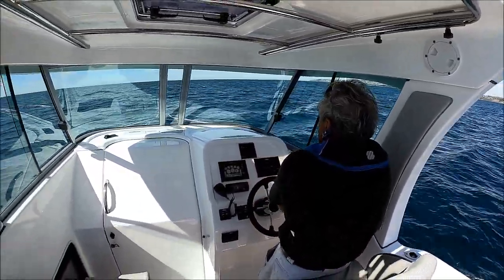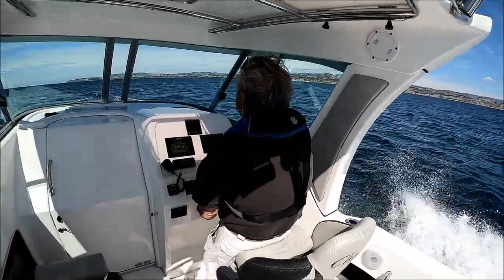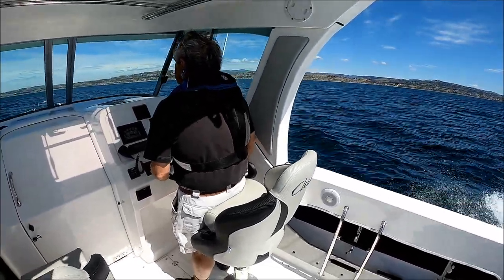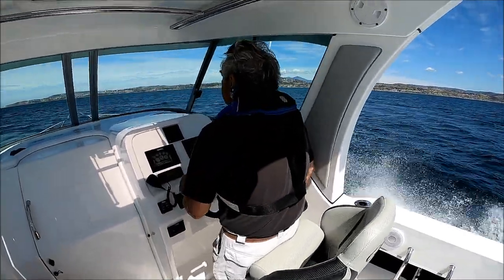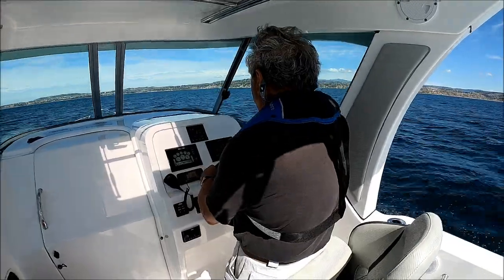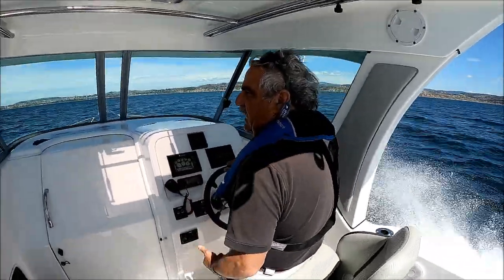We're not going to do a top speed run, but we're going to get it up. We're getting a good 24 to 25 miles per hour into the wind and into the current. You can see we have some of those whitecaps out there. No splash, warm and dry — we've got a great day. We're happy.